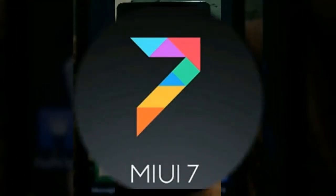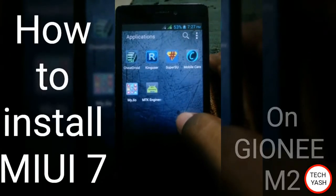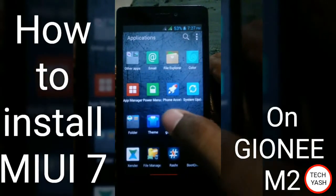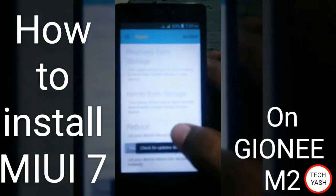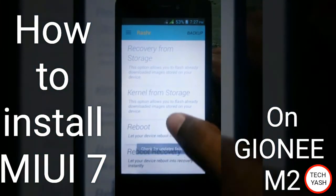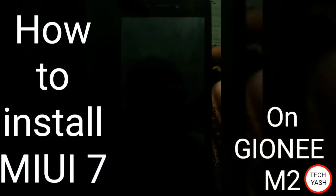You have installed MIUI 7. Go to recovery menu, recovery mode. Turn on recovery mode and reboot to recovery — yes.